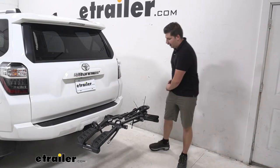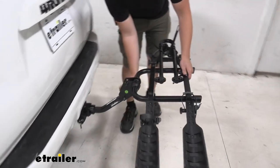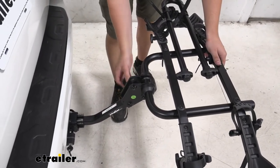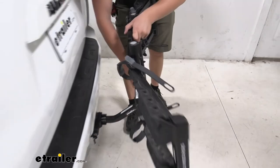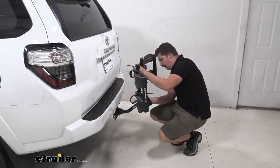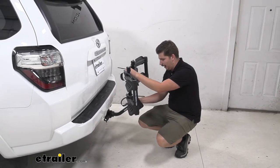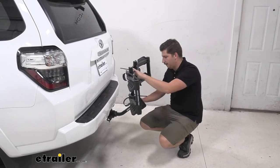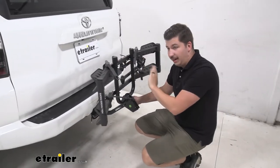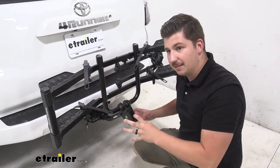We can reduce that length by folding the rack upright. We have this knob on the end at this pivot point that we can undo and then reattach once it's folded up. I like this threaded knob a lot because it also kind of acts like an anti-rattle for this pivot point. Some bike racks at this point have a lot of shake and play there, but once we have this tightened down it really makes things nice and solid.